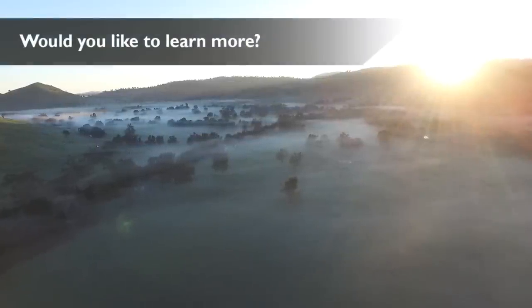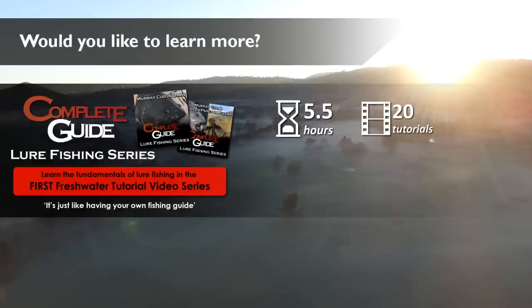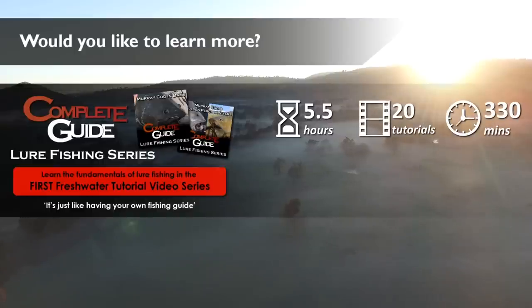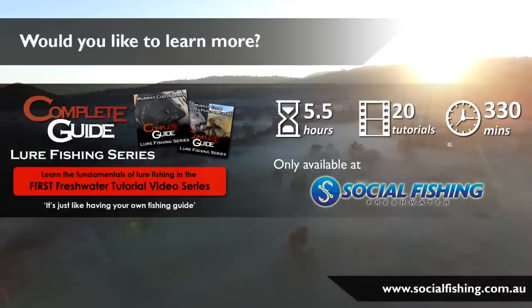If you'd like to learn more about freshwater fishing, make sure you check out the Complete Guide to Freshwater Fishing series — the very first freshwater tutorial video series, with over five and a half hours, 20 tutorials, and 330 minutes of jam-packed action. It's only available at Social Fishing. To learn more, visit www.socialfishing.com.au.